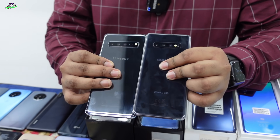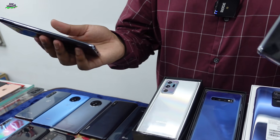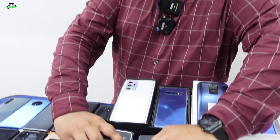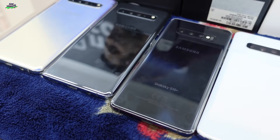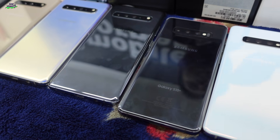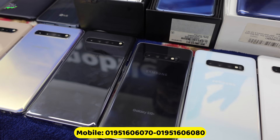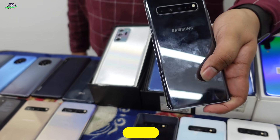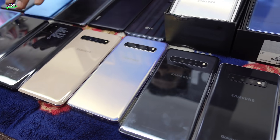There is a quad camera setup, and there is a 5G enabled phone. We have already introduced 5G. If you want a 5G ready phone, we have the S10 5G. The S10 5G has 8GB RAM and 256GB ROM.